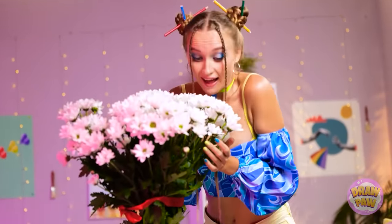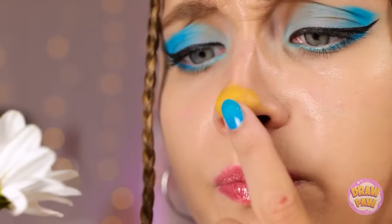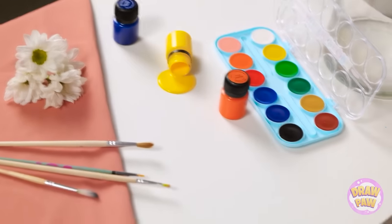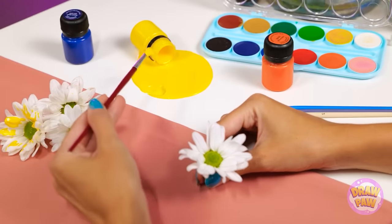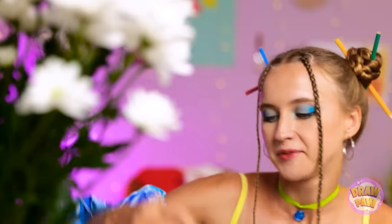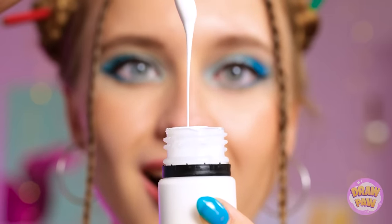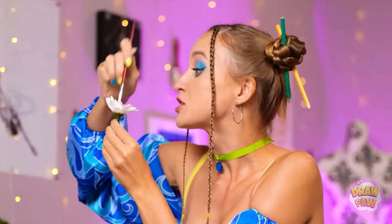Such beautiful flowers! They smell wonderful, too! Are you thinking what I'm thinking? Let's go! The average artist paints flowers on canvases — I paint flowers on flowers! Just look at this luscious yellow! Am I looking into the sun? So relaxing! Hmm, next color? I'm surely not a cat, but... is this milk? Let's work our magic now! Let's go!